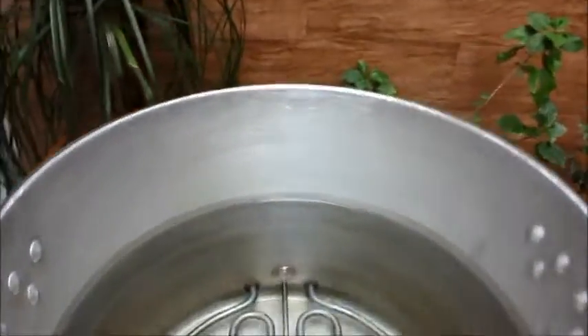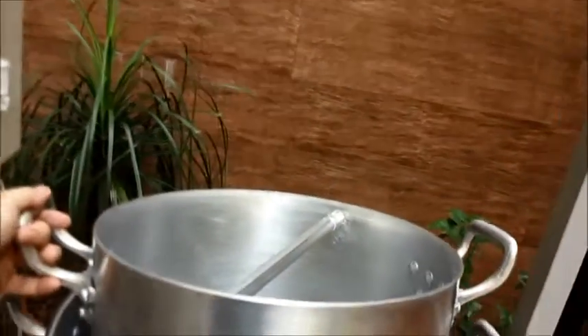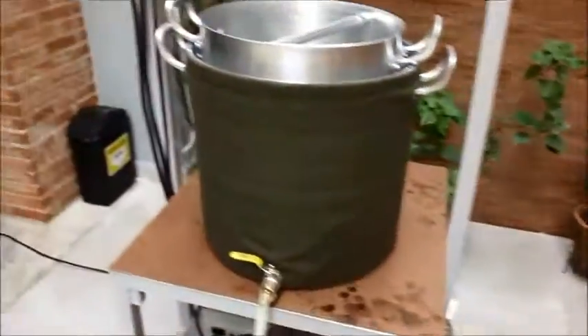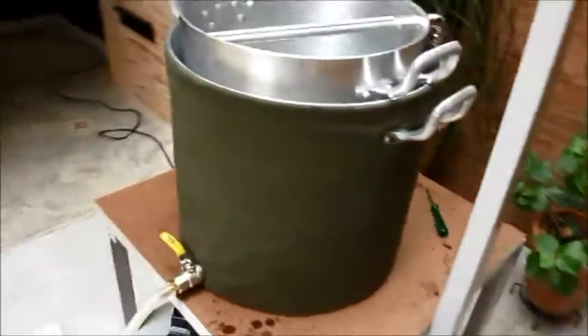Água adicionada — estamos com 42 litros. Essa receita é de alta densidade, então a gente espera um OG entre 1.115 e 1.120 — vai ser pesada. Vou colocar o cesto pra gente poder começar o mashing. Isso aqui é aquele isolante térmico de saco de dormir — minha esposa fez essa capa com furos. Ajuda a manter o calor e você não se queima ao encostar.